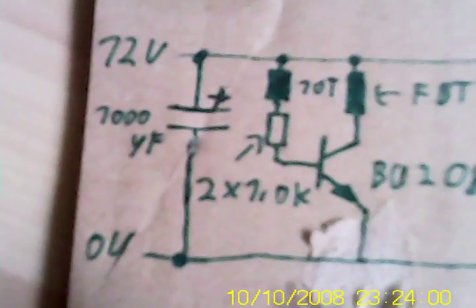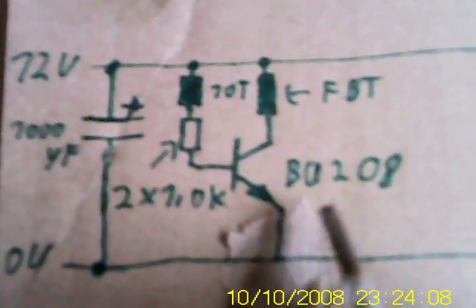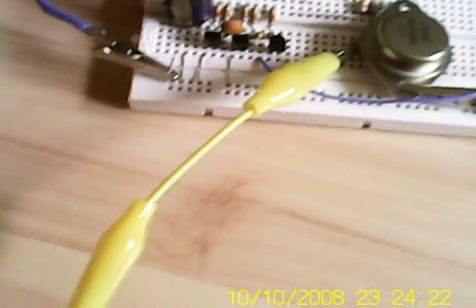This is the BU208 driver circuit. You can use any transistor, or the transistor that's in a TV that drives the flyback transformer. The BU208 here is hooked up in a really simple configuration: the minus from the power supply goes to the emitter, the collector goes to the primary of the flyback, and the other side of the primary goes to plus. I've also made a coil with 10 turns over the flyback transformer core, which acts as a feedback coil, connected with two 1 kilo-ohm resistors in parallel — so 500 ohms — to the base of the transistor.